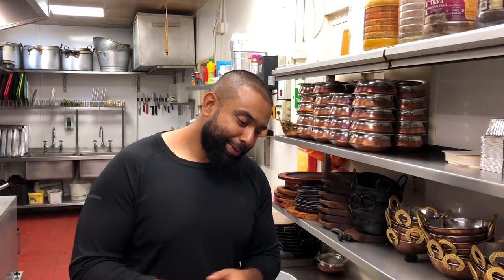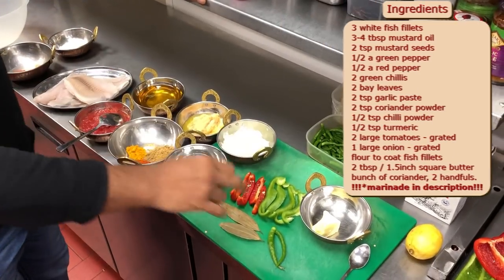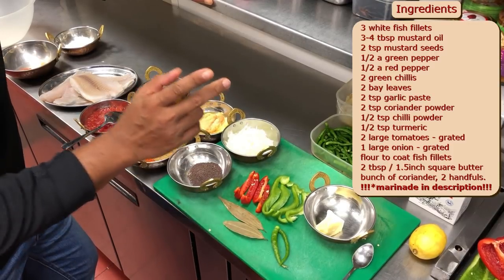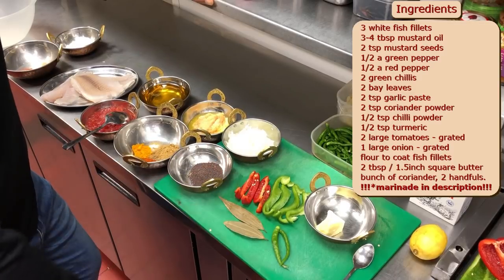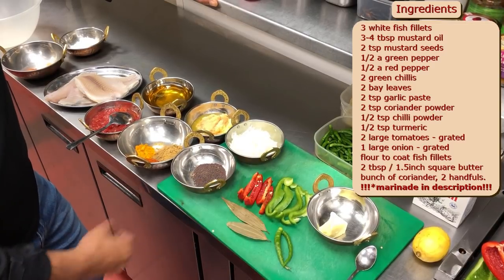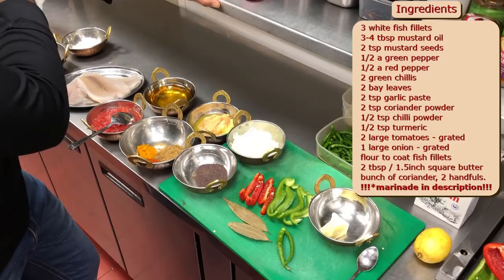Let me show you the beautiful ingredients now. I'm going to need a knob of butter, about one and a half inch cubed. I've got some sliced green peppers and red peppers — capsicums. These are very nice for presentation and have a nice flavour. Nice sweetness from the red peppers. I'm going to use green chillies — I can't cook without green chillies. Love them.